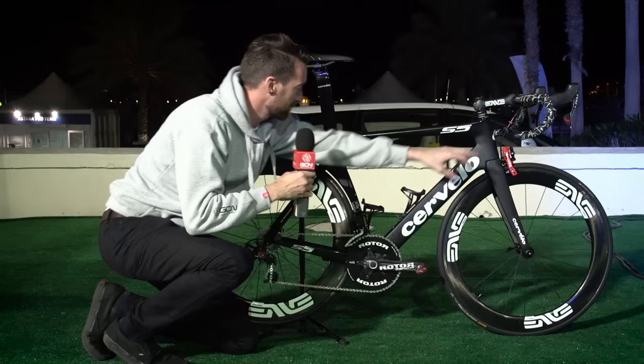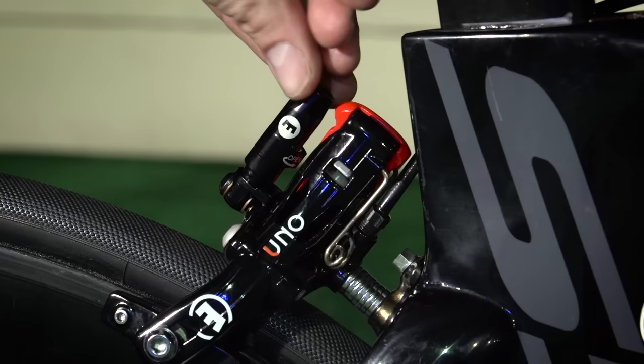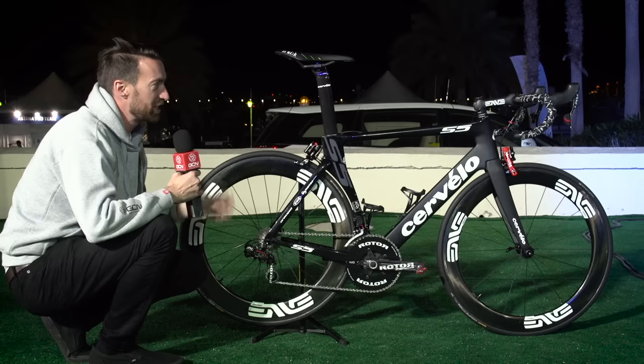The brake adjustment is done via these barrel adjusters just up here, and if you want to release the brakes to take the wheel out, you just turn this part right here.